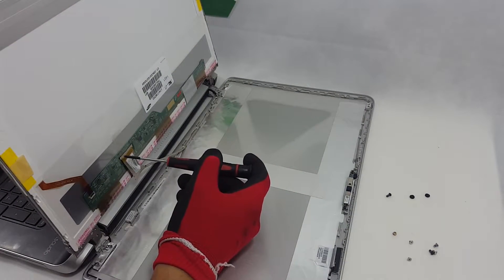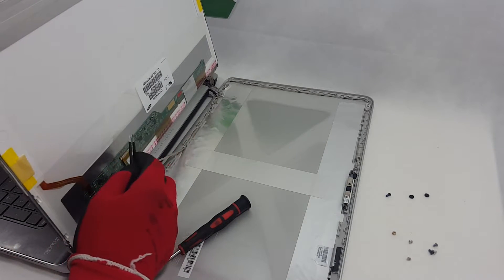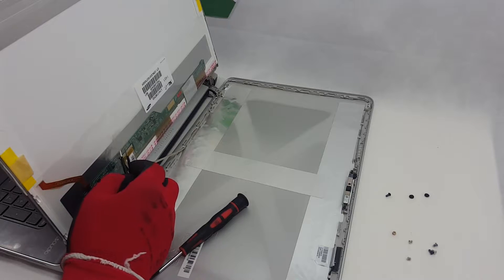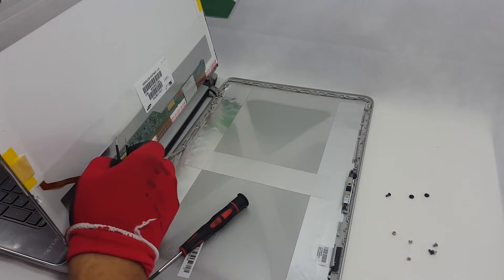Now that the back cover is removed, we need to remove the connection cable. Notice that it has a transparent tape that we need to take off first and it may also be glued underneath.